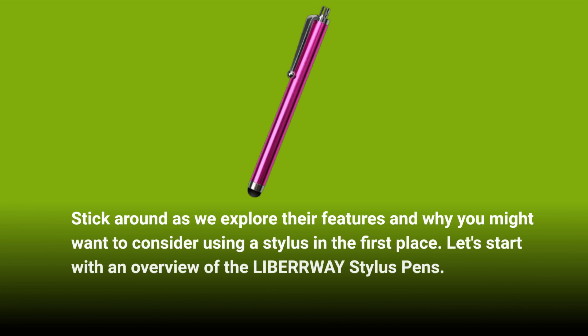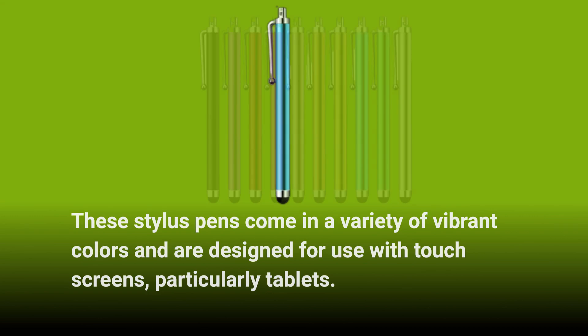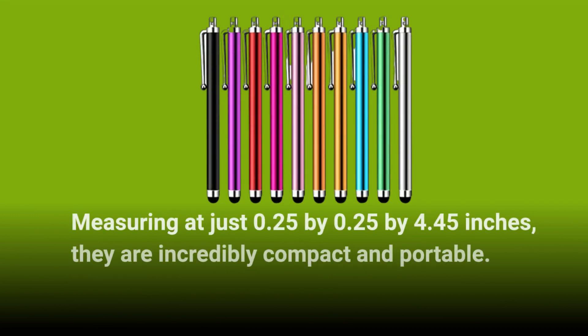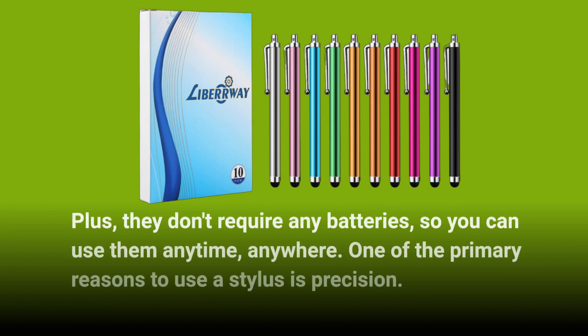Let's start with an overview of the LIBERWAY Stylus Pens. These stylus pens come in a variety of vibrant colors and are designed for use with touchscreens, particularly tablets. Measuring at just 0.25 by 0.25 by 4.45 inches, they are incredibly compact and portable. Plus, they don't require any batteries, so you can use them anytime, anywhere.